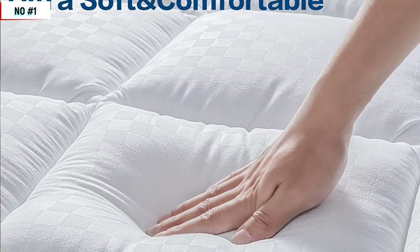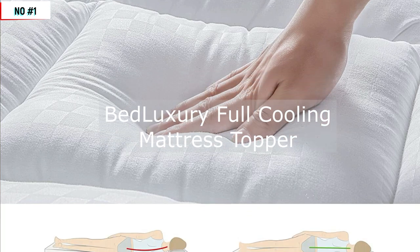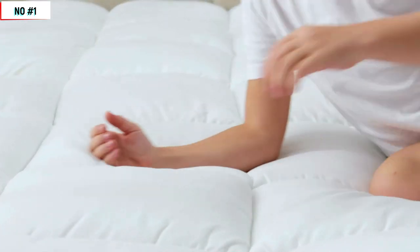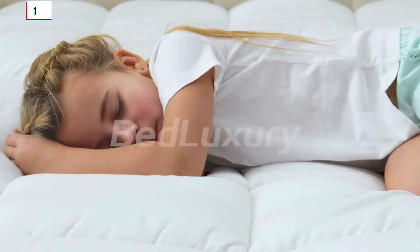So there you have it, folks. The Bed Luxury Mattress Topper is a fantastic option for anyone looking to improve the comfort and support of their existing mattress. With its premium materials, cooling properties, and easy installation and care, it's a great investment in your sleep quality.